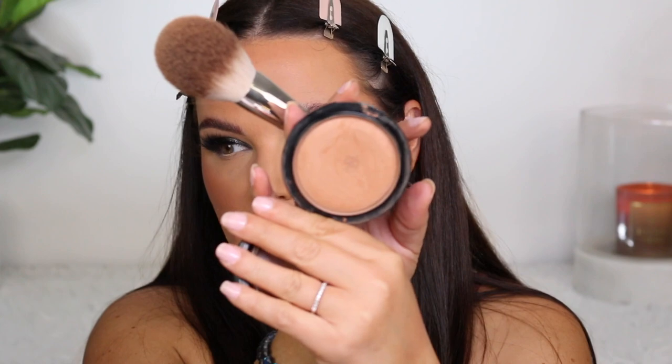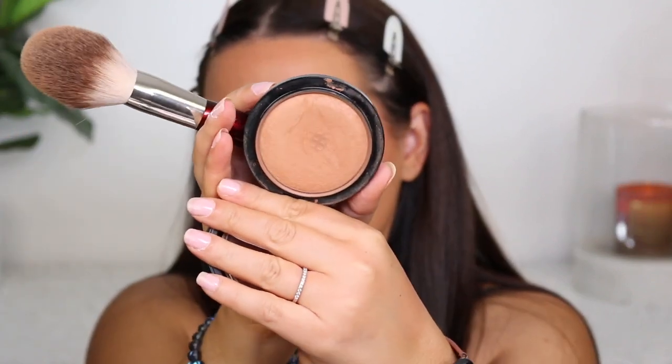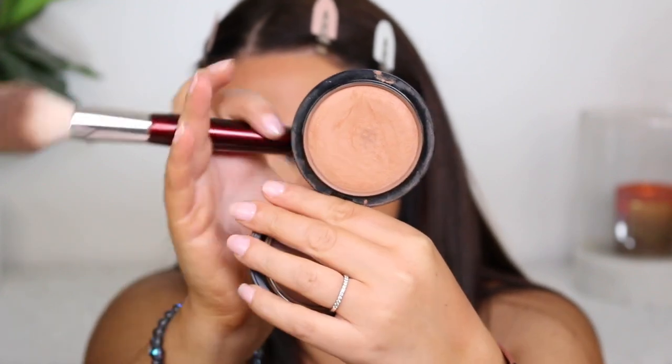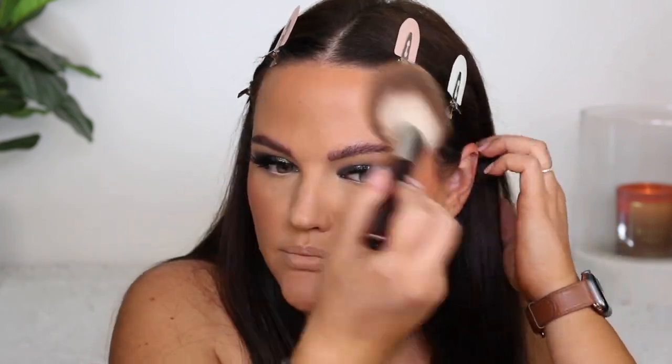To finish off the complexion, I just want to tie it in a little bit with my Mac Give Me Sun bronzer. I finally hit pan — you can almost see the grid throughout the whole palette. Just a light dusting to tie everything together. The blush is giving me a little bit of glow, but I'm going to try just a dab of the Radford highlight foundation stick in the shade Pearl. Just a little bit on my finger — hopefully it's not too light. I just want the high point of my cheek. I haven't been wearing much highlight lately.